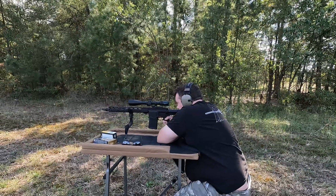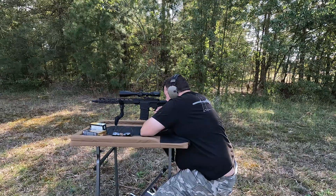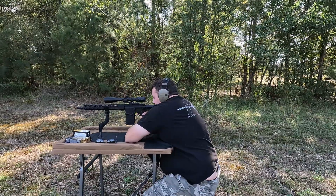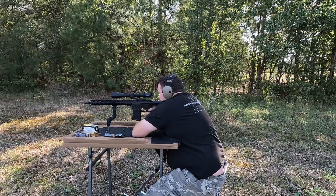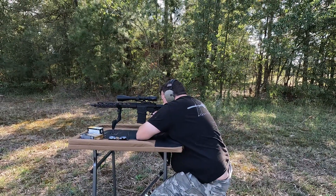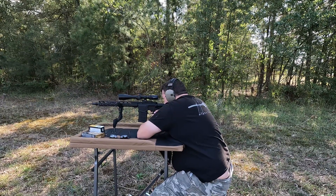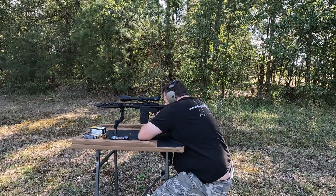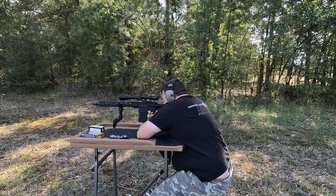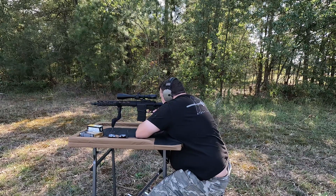That first shot looks a little high and left. Going to pull another one off and aim at the same spot. Pretty sure that one was high and right. We are shooting with the cheaper ammo first, so we'll find out what the difference is between the two. Going to aim at the same spot again. Not quite sure on that one — can't see it. One more left on the cheap ammo.